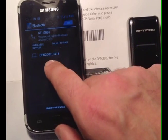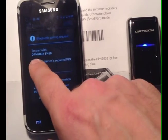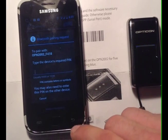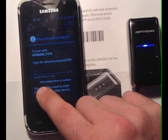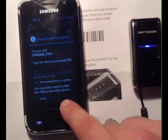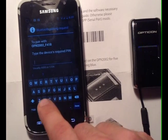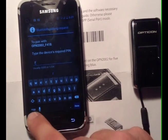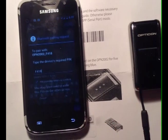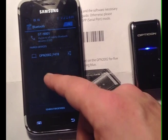Now we see it says Touch to Pair. We simply tap this, and it prompts us to enter a PIN. If you see here, it says OPN2002 underscore capital F418. F418 is what we're going to want to enter. There's a little checkbox here that says PIN code contains letters or symbols, and since our code does contain letters, we're going to want to check that. Then tap the text field. This code is case sensitive, so we're going to need to make sure to put a capital F, and then 418. Now that we have our code entered, we hit Done and hit OK. And now you can see that we're paired.